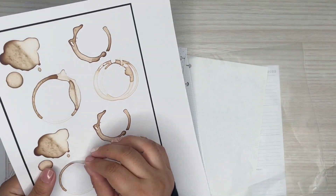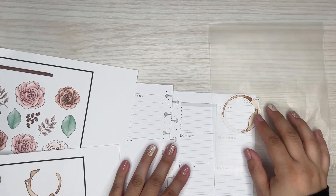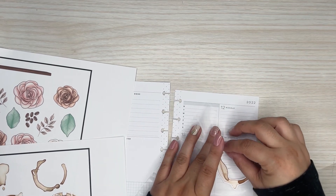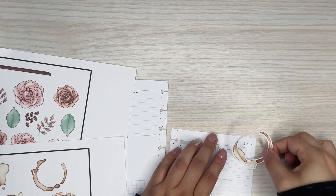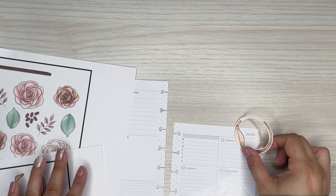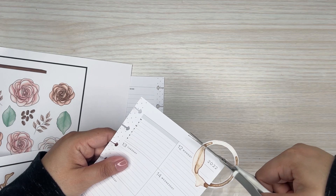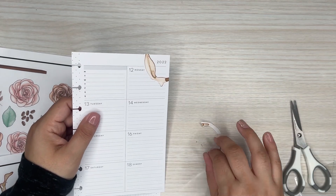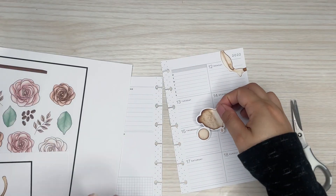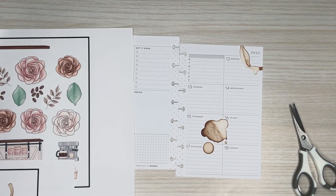I love these little coffee stains. I thought it would be cute to add one over here, going off the side a little bit. And I'll just save this piece because maybe I can use it somewhere else too. I got these like big blobs too, I'm just going to add that here. It already looks so cute.